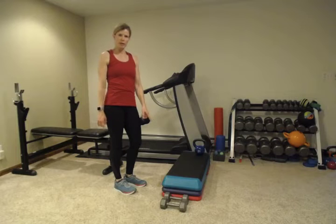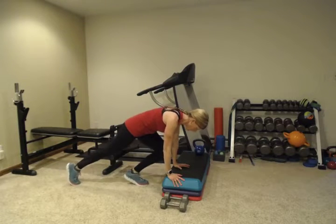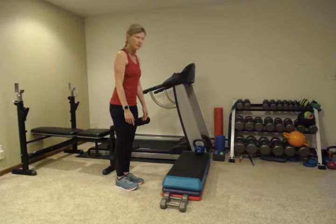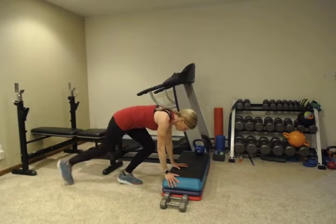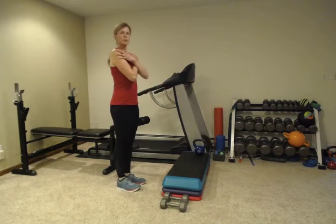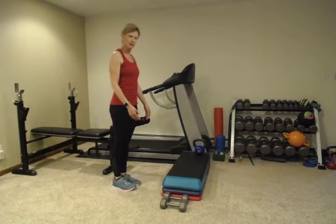We're going to go back to that modified burpee. I'll show you how to do it with a step. Standing, going down, pressing your hands, pressing one foot back, and standing back up. Remember we're going to alternate which foot you step back with. If it is too much to go down to the floor, use a step or a bench or even a kitchen chair. If you use a chair, make sure it's up against a wall so it doesn't move. Whatever you do, it's the same motion — make sure your hands are directly beneath your shoulders. Just step back into a plank and then step back up.